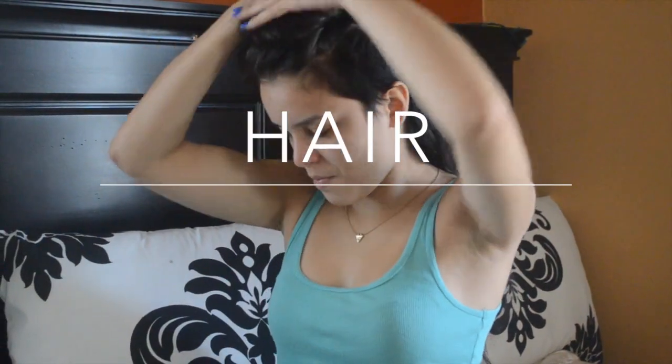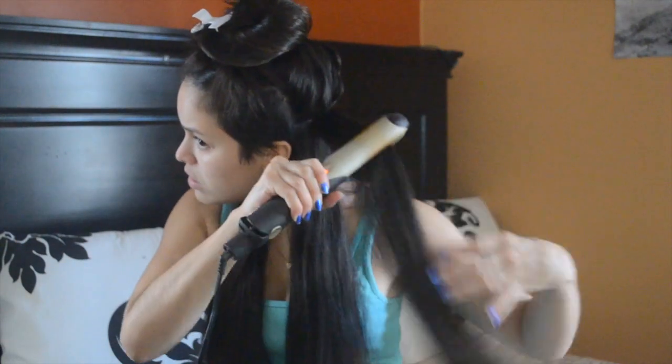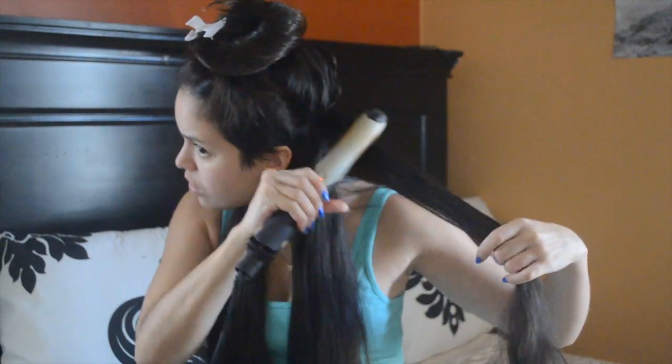I'm going to start this process of getting ready by doing my hair. My hair always takes the longest to do out of all the other things I do to get ready, so I like to do it first to just get it out of the way. Today I'm straightening my hair for a more sleek look.